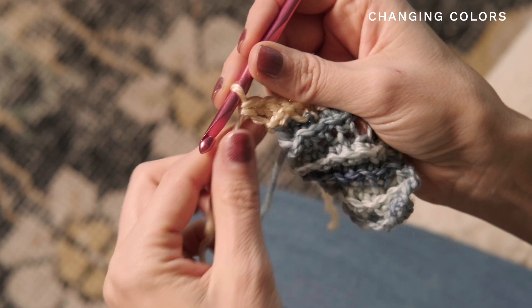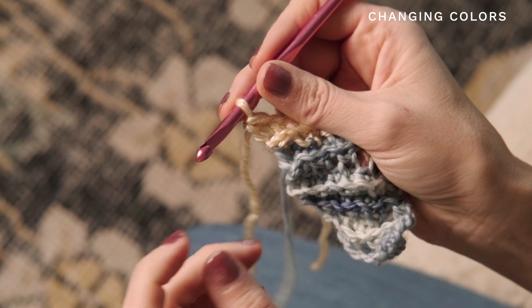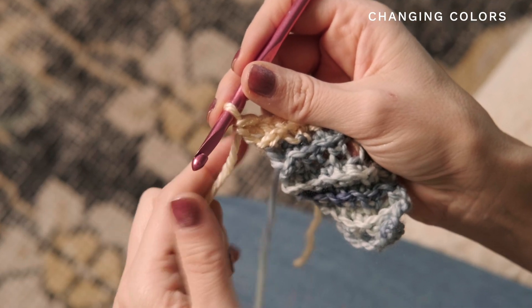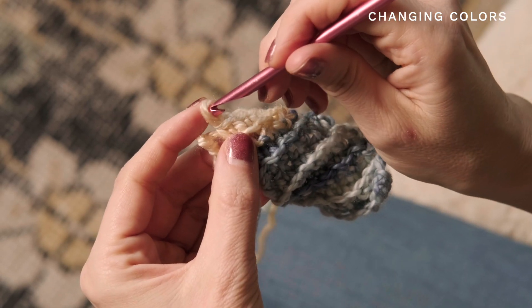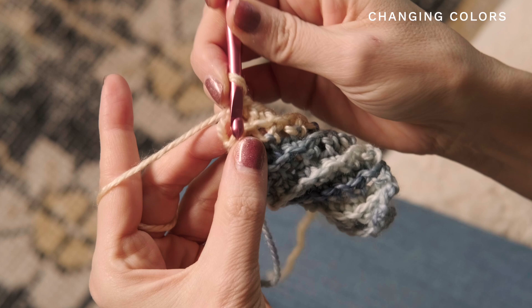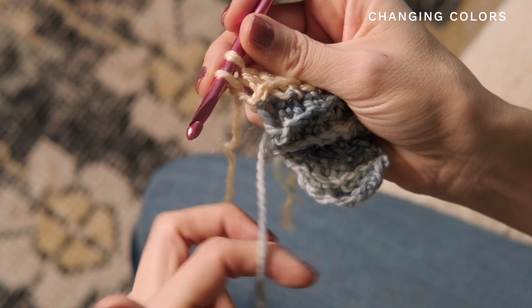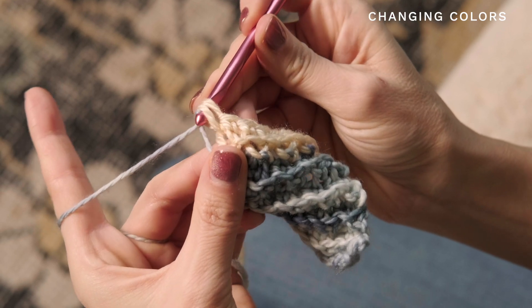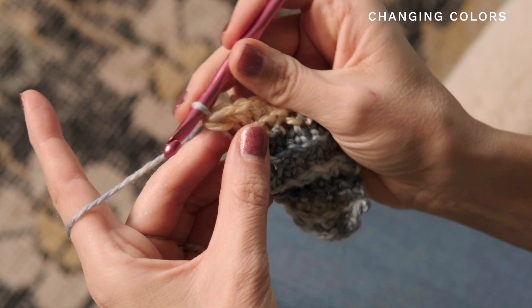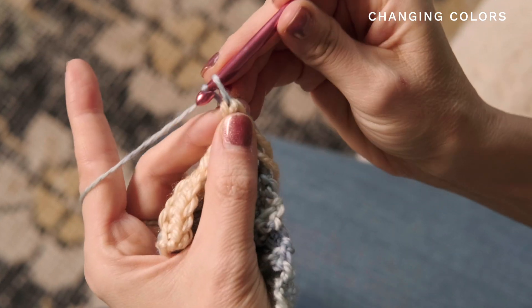If you would like to change colors like we did, it's super simple. For larger sections, just cut your old color, leave about 6 inches, then pick up your new color and start working. But if you have smaller sections, you're just going to carry the yarn up the side. Start your final stitch but don't finish it — go ahead and drop that color. Pick up your other color and pull it up the side, leaving it kind of loose. You don't want it too tight or your edge will pucker. Finish that final stitch with your new color, and you're all set up ready to start your next row.